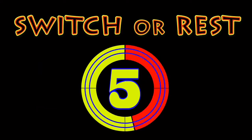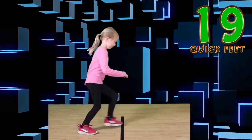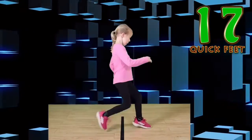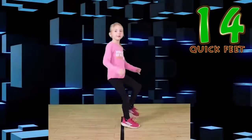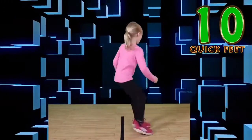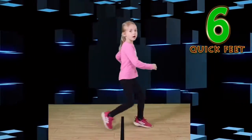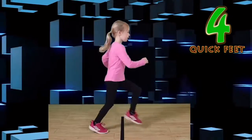Switch or rest? Go! You're doing awesome! Wonderful! This is so awesome!